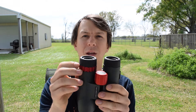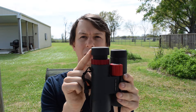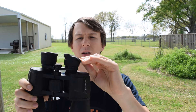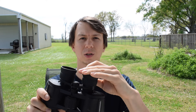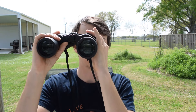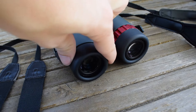You'll also want something with eye relief. Eye relief is so you can move the eye cups in or out — some turn and twist, others fold. Either one is really fine, but you'll want something you can adjust, especially if you're someone who wears glasses. That can change how close you are to the lens itself and it'll make a big difference. So you want something with eye relief.